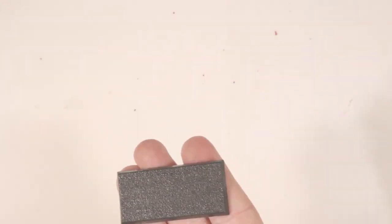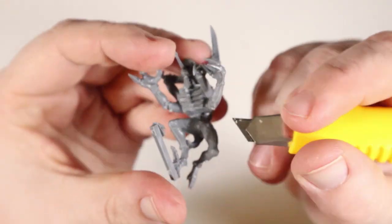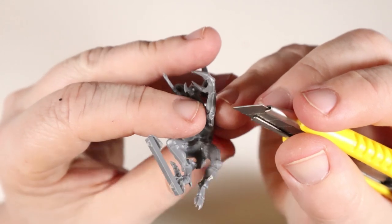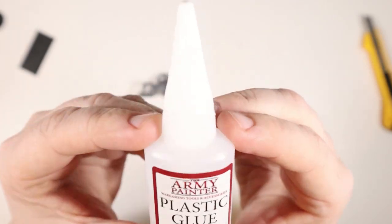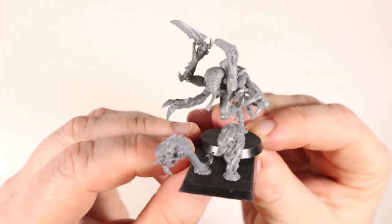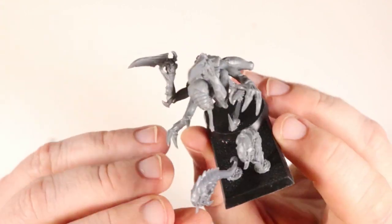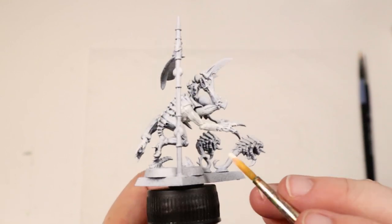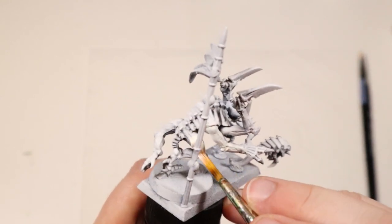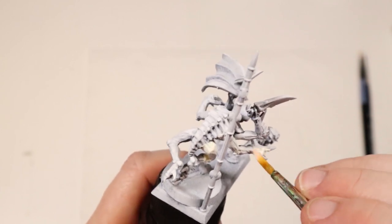I found a nice rectangular base from my pile of old bases and got to work scraping off some mold lines and leftover sprue bits. I wasn't too particular with this, as most of them won't show up very well in the end. Then it's time to pull out the old plastic glue and glue the minis to the base. There's a short scene jump here because I forgot to hit record on a couple of bits — sorry about that. Let's catch up while I paint some flat ivory white on the model.